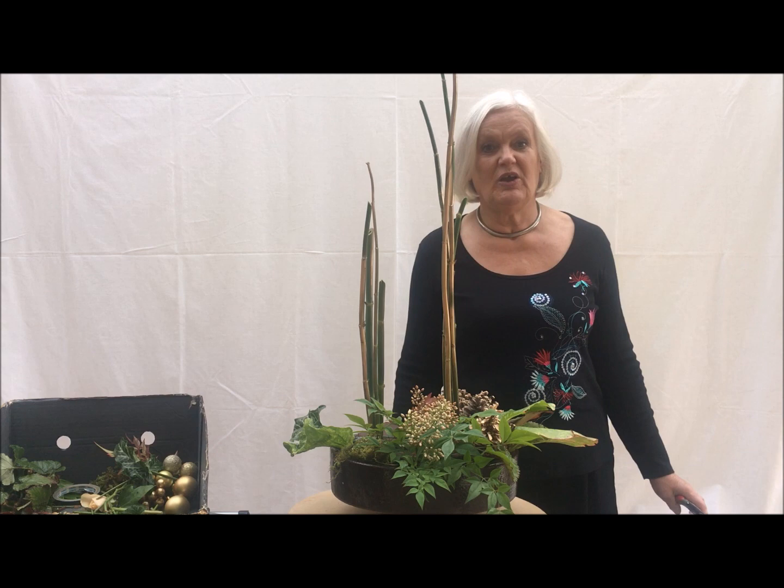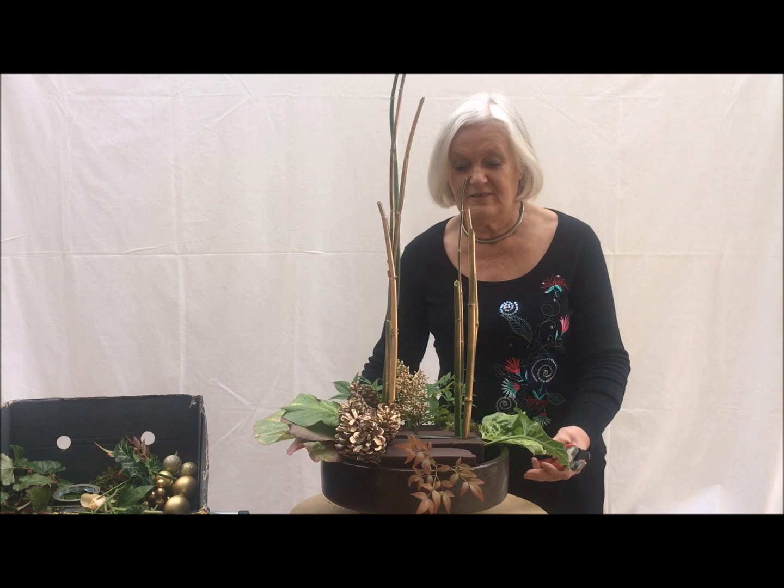Well hello and welcome to Goosner. I'm Lynne Stott and I would like to show you a simple design suitable for Christmas.